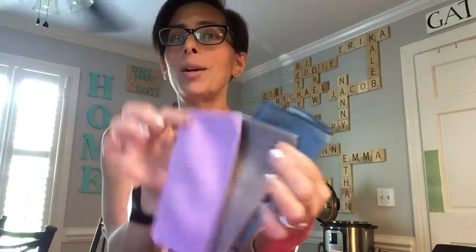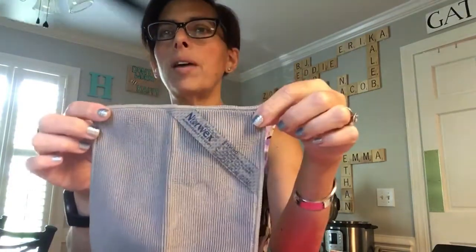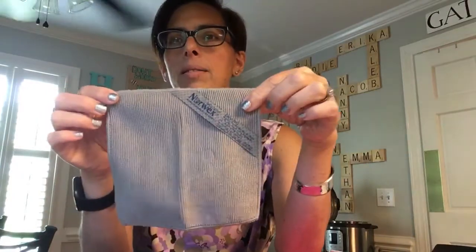Another item that's really useful is the travel pack, which comes in a little plastic bag. It has three products: one is the window cloth, the next is the body cloth — which is just like a little face cloth or hand cloth — and you can wet one of these and put it in their lunchbox if you don't want to use the napkins. We also have the Envirocloth. Just like the five-pack, you can buy the three-pack, which has each of these three cloths in a handy little bag.